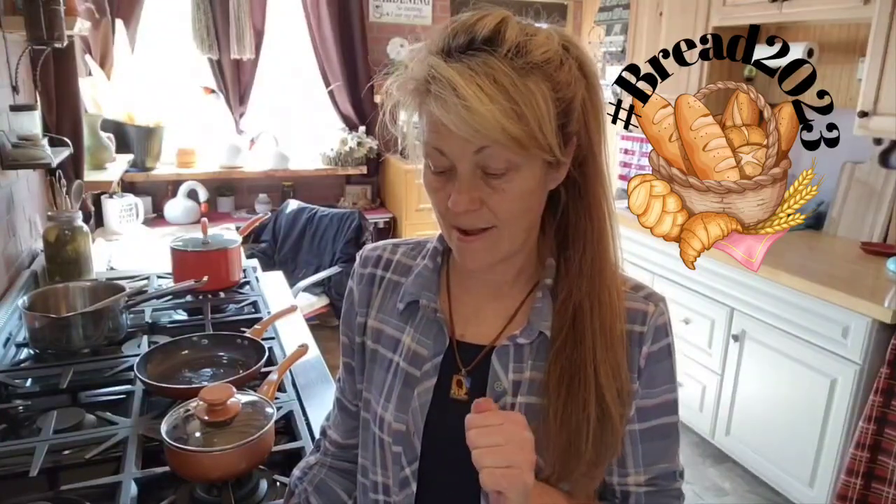We're in the kitchen today doing a bread type video. Jamie over at Jamie's Country Living has a collaboration going on called hashtag Breads2023. It's an open collaboration and she also has some channels that are scheduled to drop videos. We are scheduled for Saturday, which is fishing day. If you'd like to share your favorite bread recipe, make a video, hashtag it with Breads2023, and tag Jamie at Jamie's Country Living — she'll add you to the playlist on her channel.